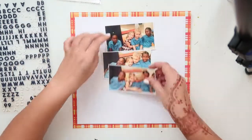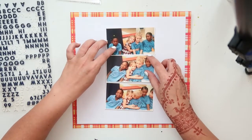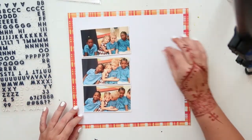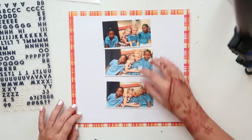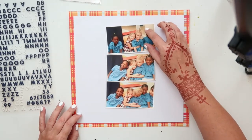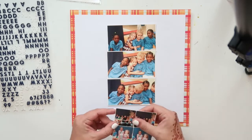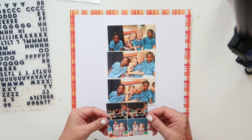Today I am scrapping another school layout and I am going to be using that sort of tartan paper to frame my layout. As you can see, the dress my daughter is wearing — she's the little girl in the middle of the photo — it's also a tartan dress, so I thought the tartan would go really well with the dress.